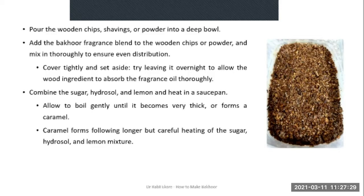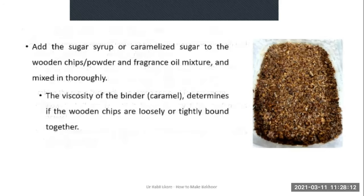The next step is to prepare your syrup or caramel. Do this by combining the sugar, hydrosol (rose water) and lemon in a saucepan and heat gently. Allow it to boil gently until it becomes very thick if you are using syrup, or until the thick syrup goes on to form a caramel. The caramel forms if you allow the sugar, water and lemon mixture to boil for longer — make sure you heat it carefully so that it doesn't burn. You will see a video where the sugar is being converted into caramel.